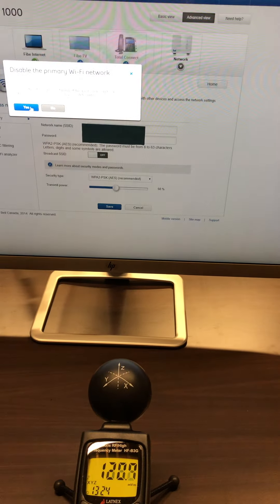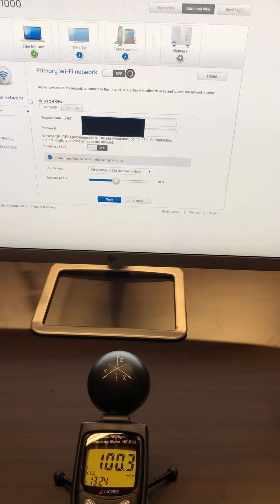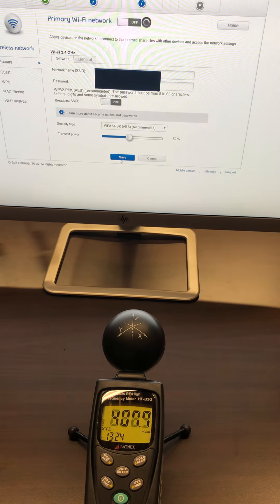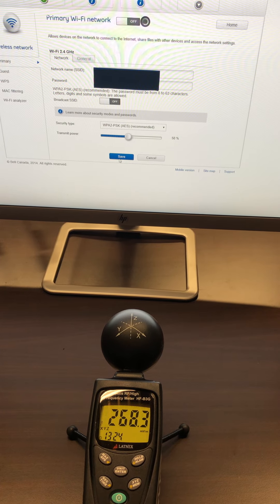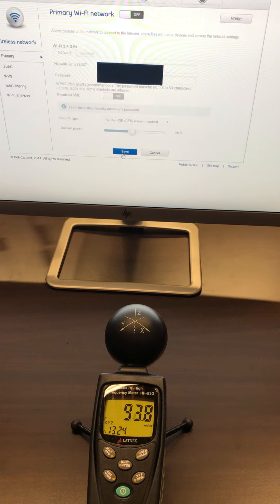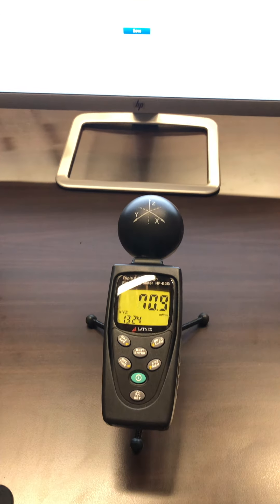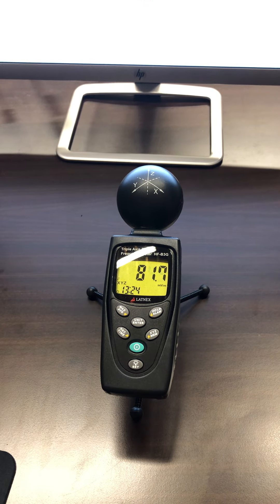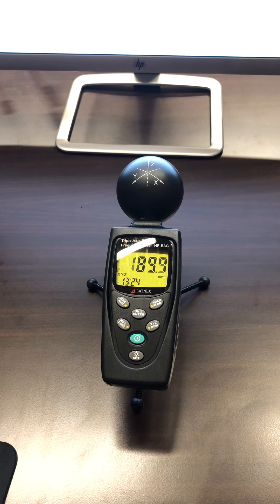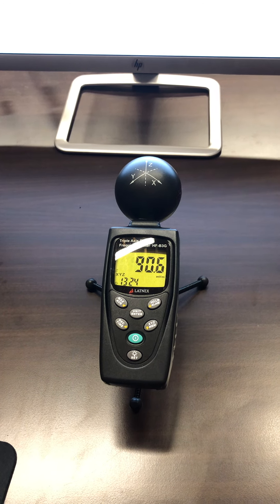So let's just turn off the Wi-Fi to see. With the Wi-Fi off, we're now seeing it going around 60 to 80 millivolts per meter, which is where we want to be at.